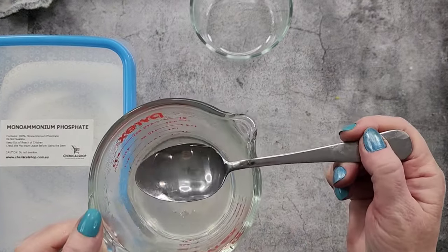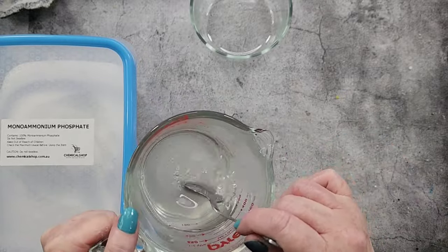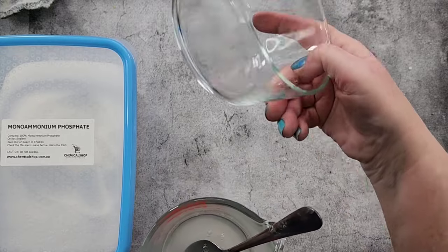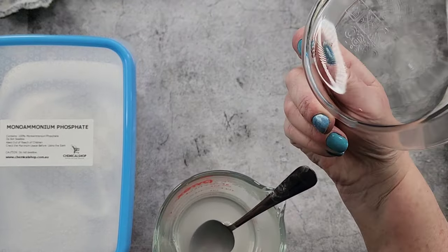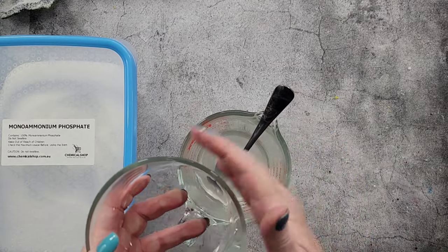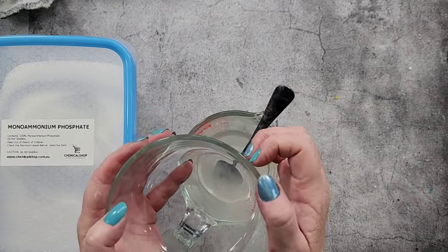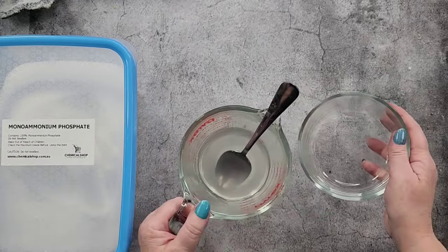Right — that is all dissolved now. I'm going to pour it into my little bowl. Because this is almost boiling, make sure you're putting it into a heat-resistant bowl. You don't want to pour it into just a thin glass — it's going to crack as soon as the hot water touches it.